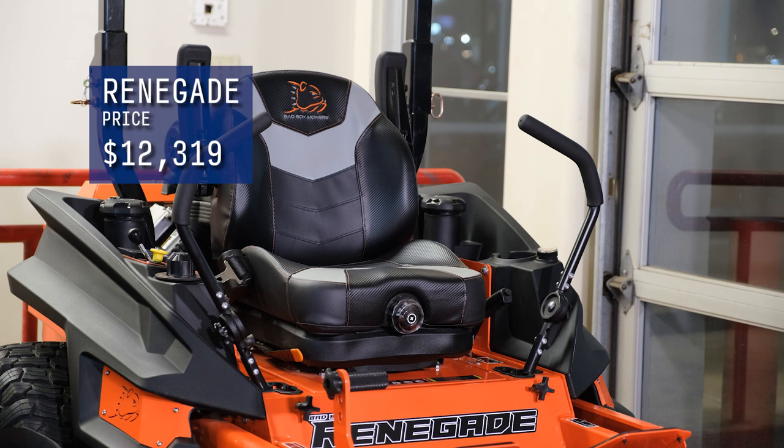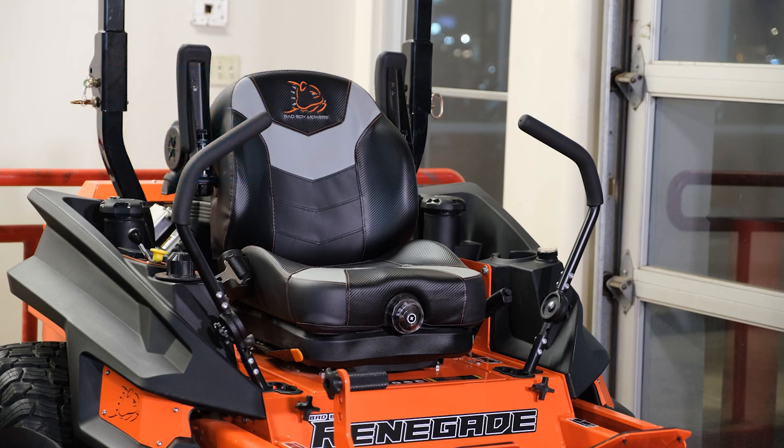If you do choose a finance option, it will add to the total cost of the mower up front slightly.